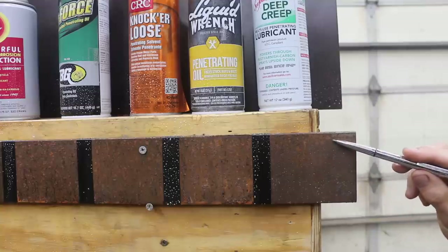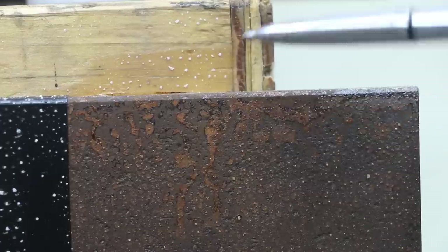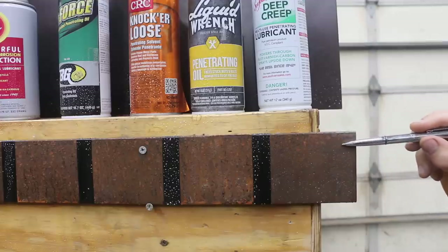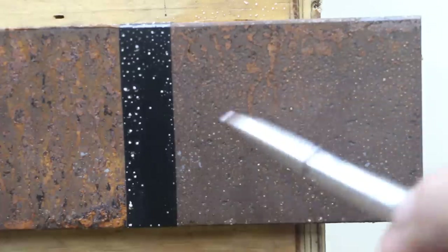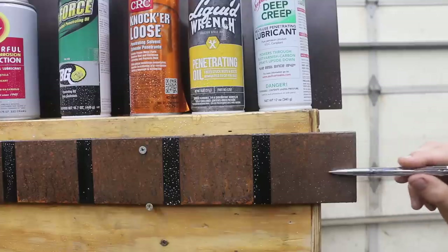Very little rust occurred at the top, and some of this is my fault — there appears to be some washover from an untreated surface up top that caused a little bit of rusting. But if you look at the main area that wouldn't have experienced any washover, there is absolutely no rust.